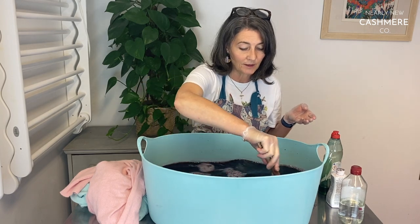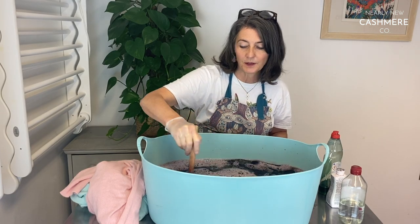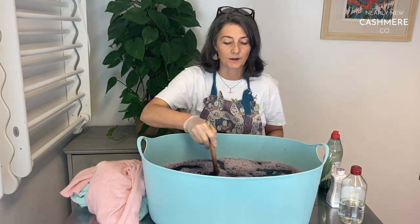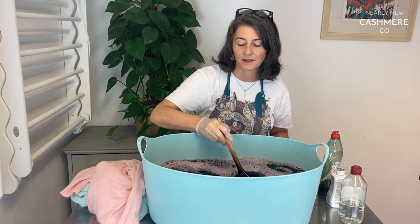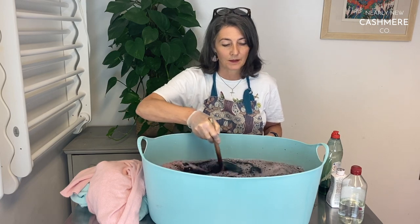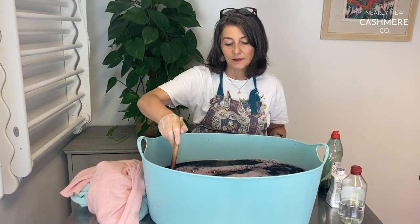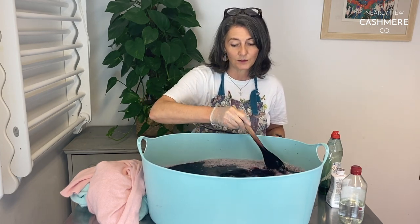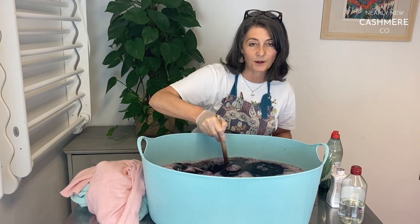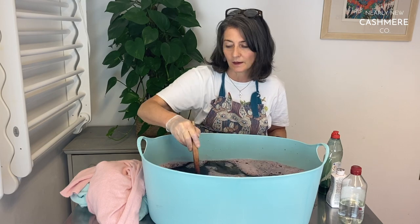I'm actually going to sit and stir here for about three minutes before adding the jumpers. You've got to keep agitating it in those first few minutes — in fact you can't really take your eye off it all the way through, it needs stirring. I normally stir for about 15 to 20 minutes non-stop and then stir every couple of minutes after that.